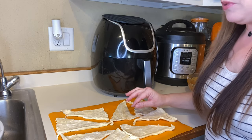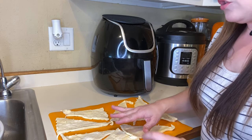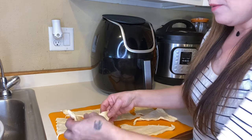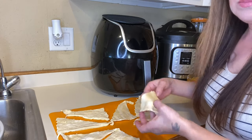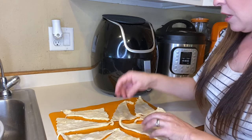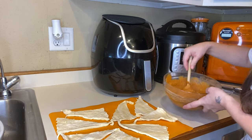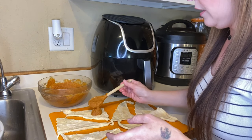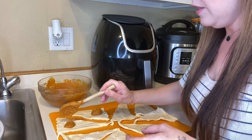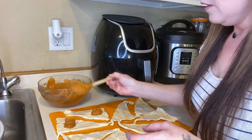I have all my croissant rolls laid out. They do not need to be perfect because you are going to be rolling these up into balls anyway, so it doesn't matter if some end up a little different in size. You don't need to be picky about it. Take your pumpkin mixture and put just a little bit in the bigger part of each croissant.